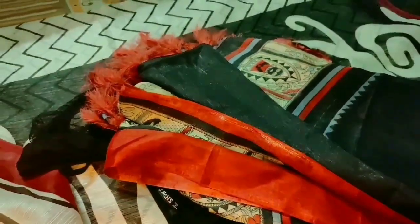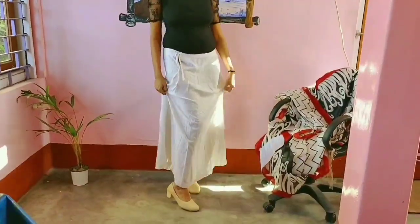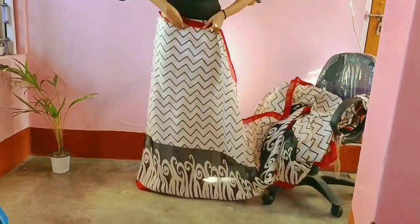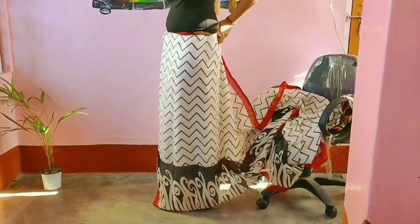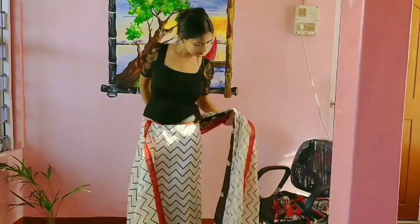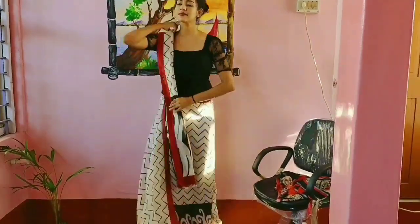Now how to drape. I have put on my top and under skirt along with the heels. Make sure that you wear your heels before putting on the saree. Now tuck the saree in the under skirt and then take the other end of the saree. I have pleated the end of the saree before wearing it as I can't pleat it in my hand.